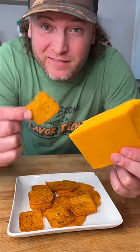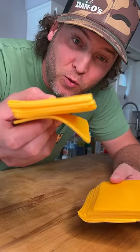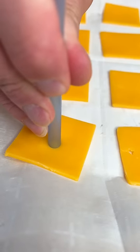Let me show you how I turn this cheese into these. Let's make it. Starts out with some sharp cheddar. Realign your cheese, look more like that. Now we cut into squares, parchment paper, lay them out, and we poke a hole in the center.